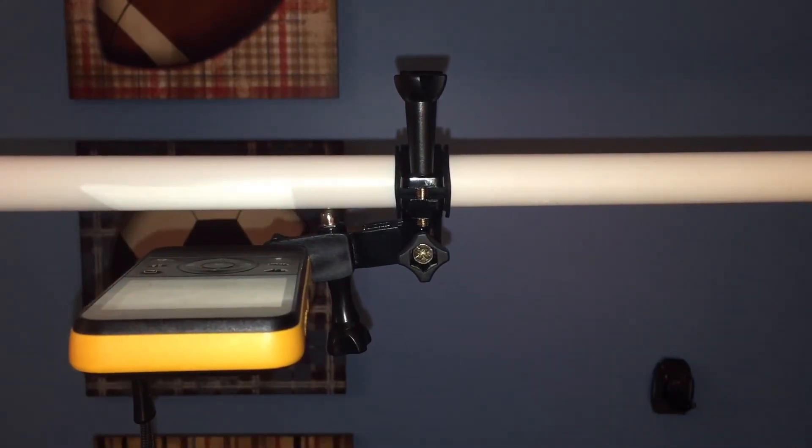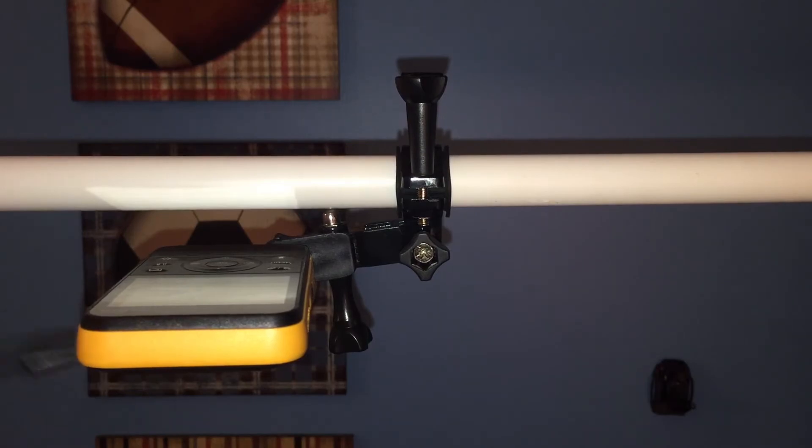And there you have it guys — that is the overhead camera rig. Thank you guys so much for watching. If you enjoyed this video, definitely leave a like and subscribe, and don't forget to check out the video on the magnetic tripod adapter. Thanks for watching, and I'll see you in the next one — peace out.